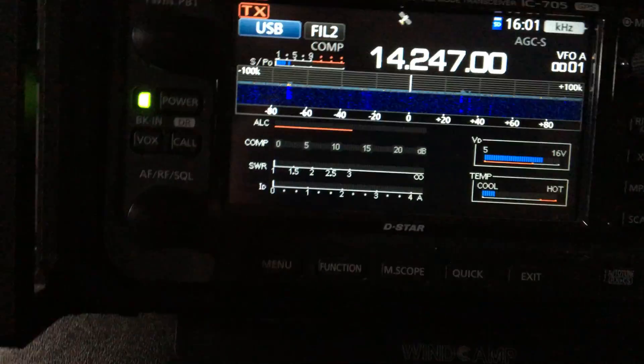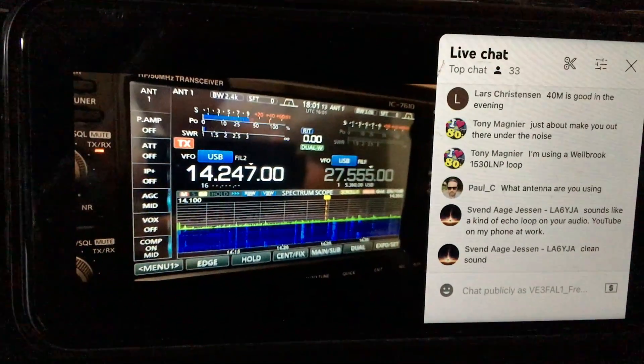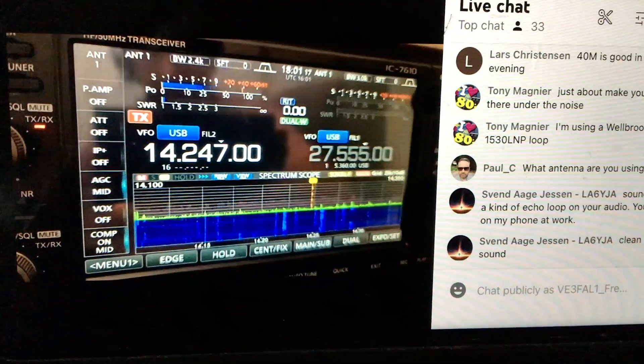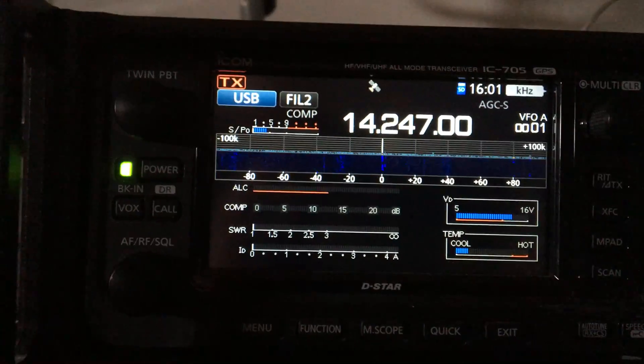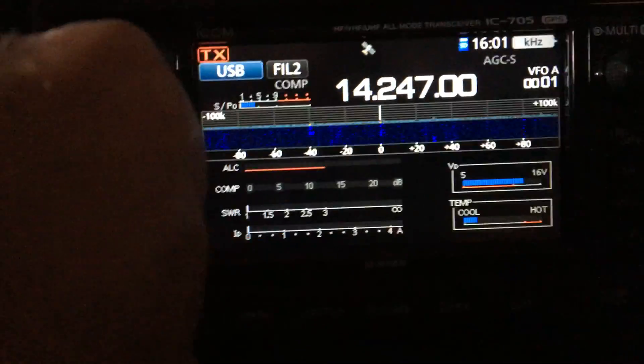Watching here on YouTube, but I'm not hearing him at all on HF. The bands on HF here. CQ20, CQ20, Oscar Micro Zero Echo Tango calling CQ20.